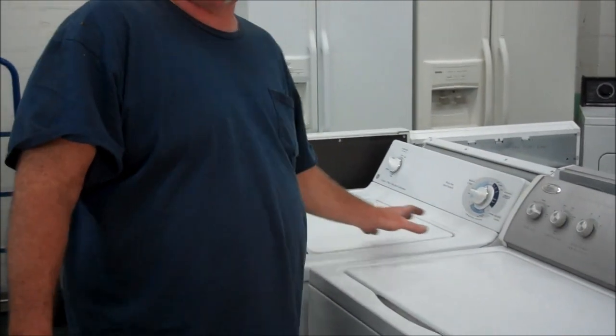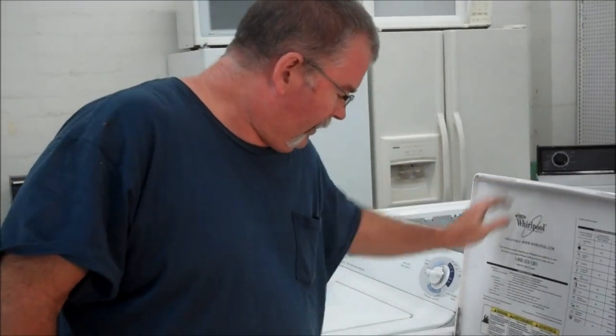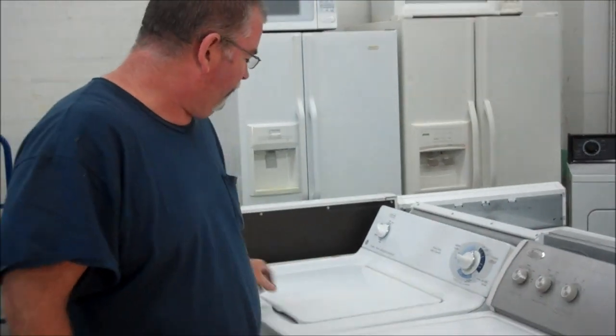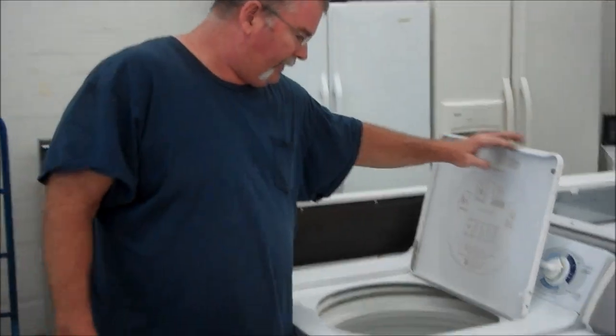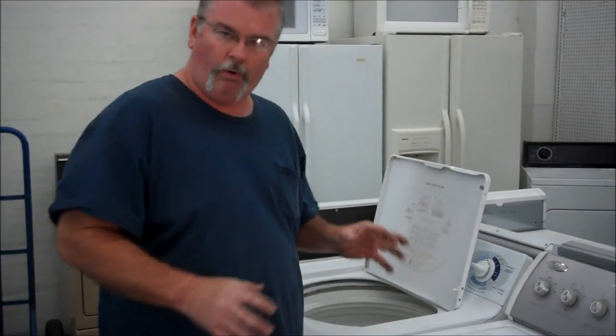On top loaders it doesn't happen as often, but it can happen if you don't wash too much. Let me show you on this one here — it's a little bigger tub. Below the tub there's always a little bit of water and that water might start to smell.